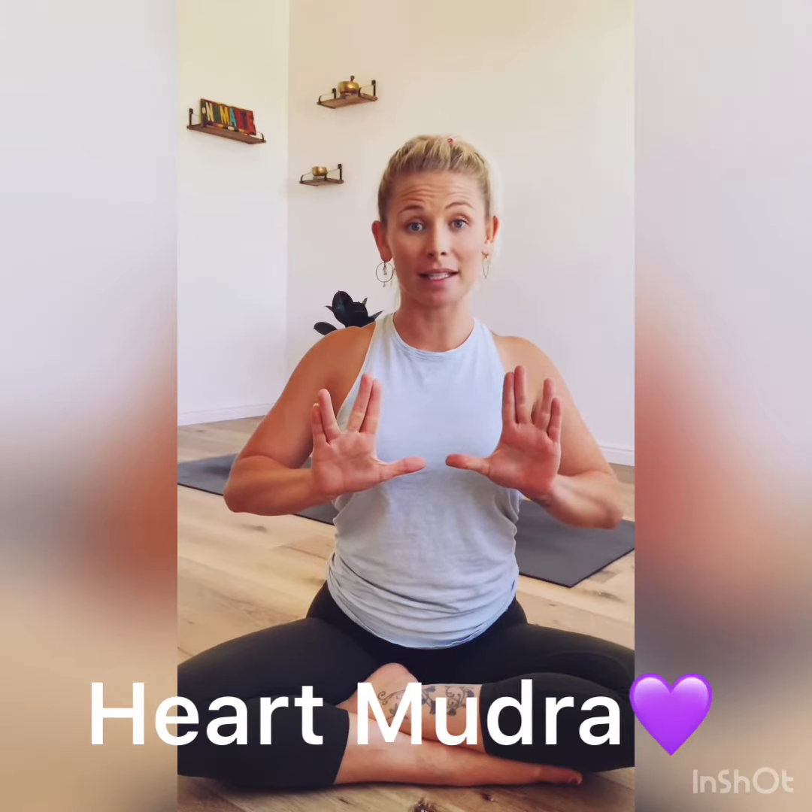You can stay here for as many as 10 to 15 breaths. For the sake of this video, let's take three breaths together just to practice. Close your eyes and empty the lungs completely.